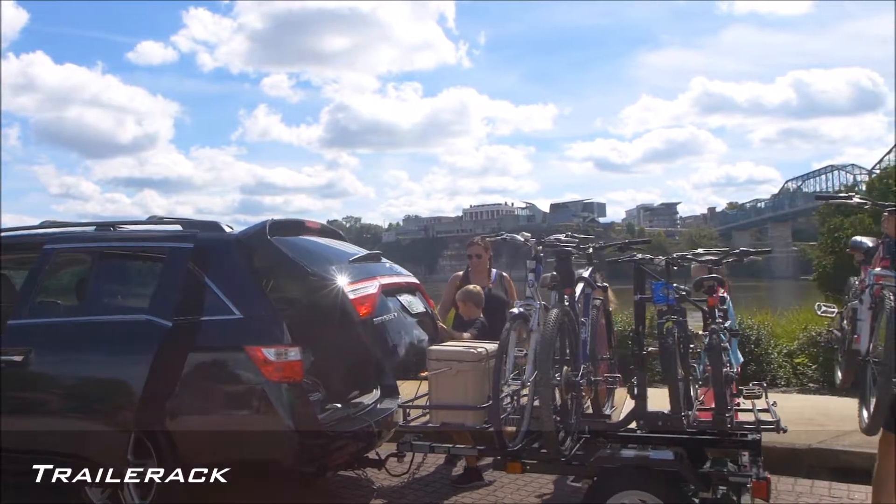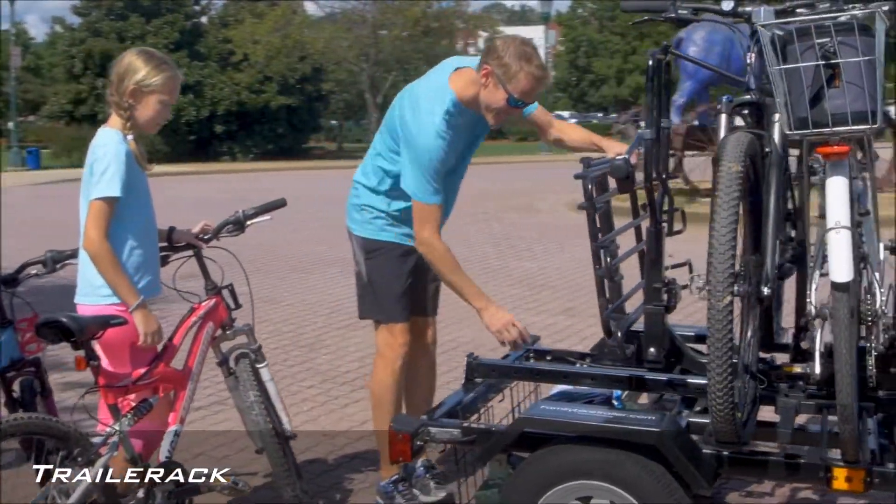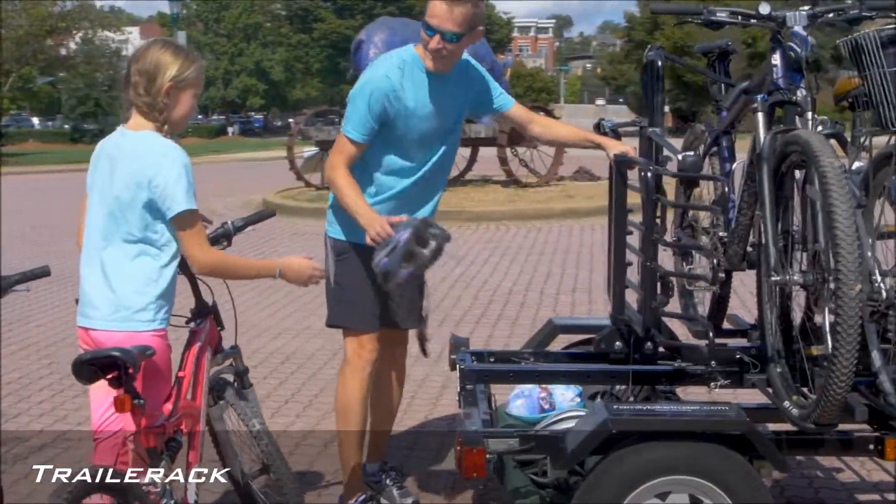This affordable trailer is simple to use and safely transports five, six, even seven bikes and all your luggage and gear.